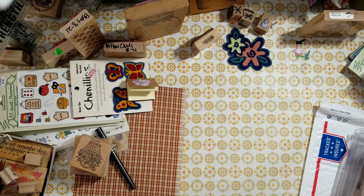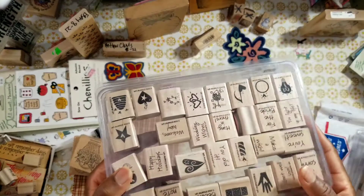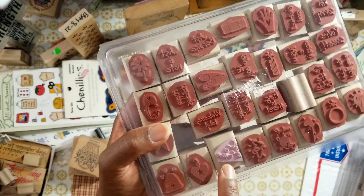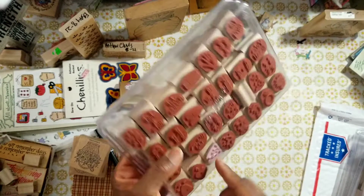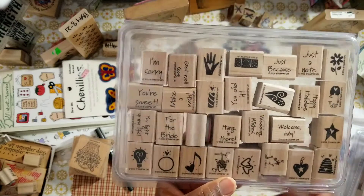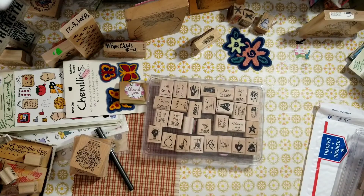The next collection is $20 shipped, and you can never get enough sentiments. You cannot go wrong with red rubber — though that one's pink. I prefer red rubber over the cheap acrylic stamps. I got rid of a boatload of my acrylic stamps. I had a craft haul-away several years ago and did share it in a couple of videos. These are a lot of stamps.